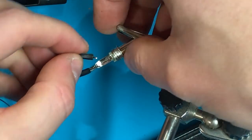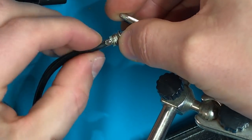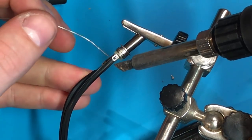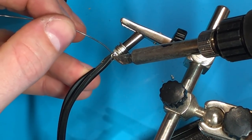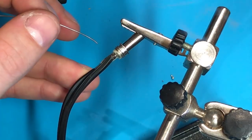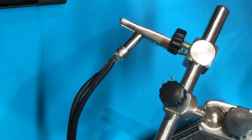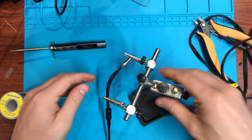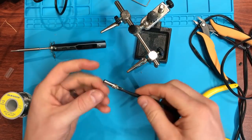Heat first and solder second — really let that penetrate. You actually don't need to get them through the holes; it doesn't really matter. Just sit it right about there. Let's heat, add solder, let it really soak in — there it goes. You see with these type of connectors, the solder sometimes just blobs on top. It takes a little while for the heat to build up for the solder to actually penetrate the joint, so you kind of want to wait for that. Just a couple of seconds really makes a big difference.